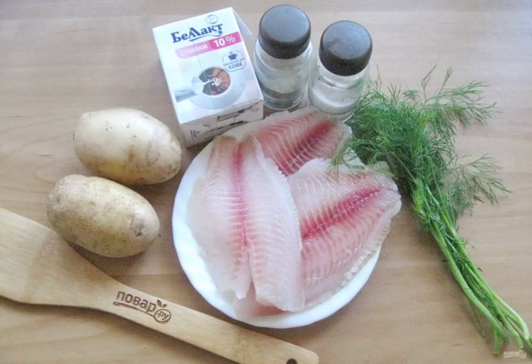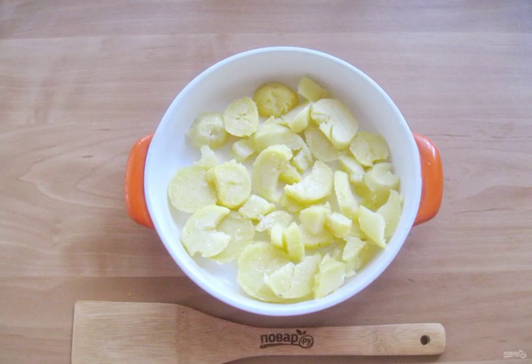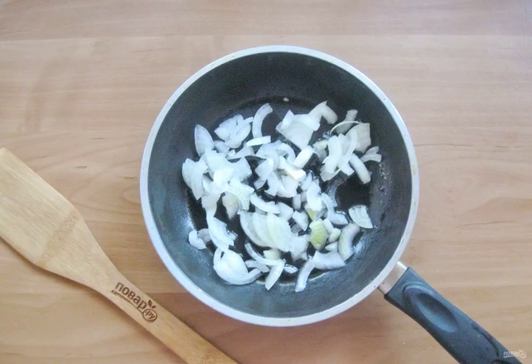Prepare the ingredients for cooking tilapia. Boil the potatoes or bake them in the oven, then let them cool a little and peel. Cut randomly and place in a baking dish. Add salt to taste. Peel, wash, and chop the onion.